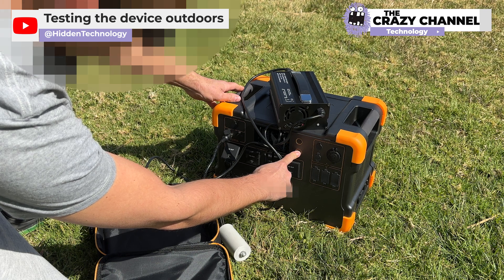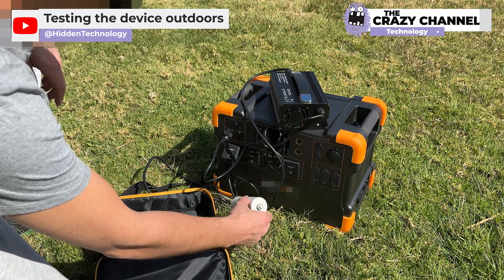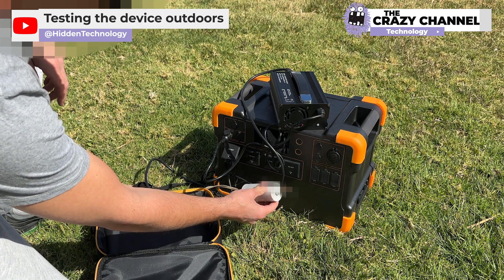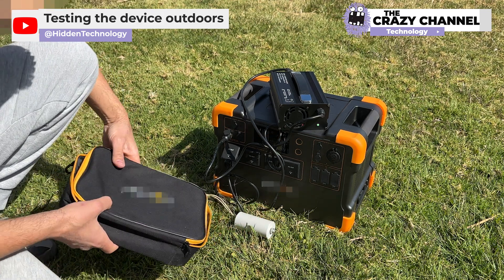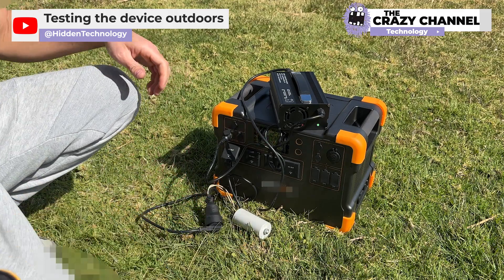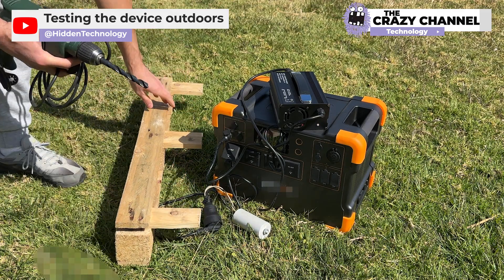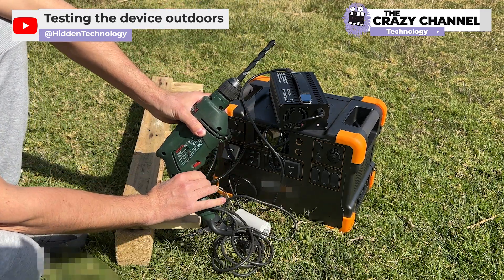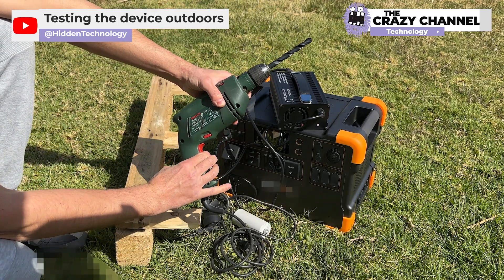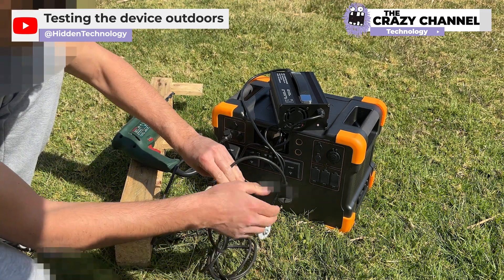They turn on the power station and continue charging the battery — it seems to work as well as indoors. They call this method capacitor energy regeneration, and apparently it only works with inductive loads such as current transformers and motors. That means connecting another device like a drill would also lower its power consumption, saving a lot more energy.